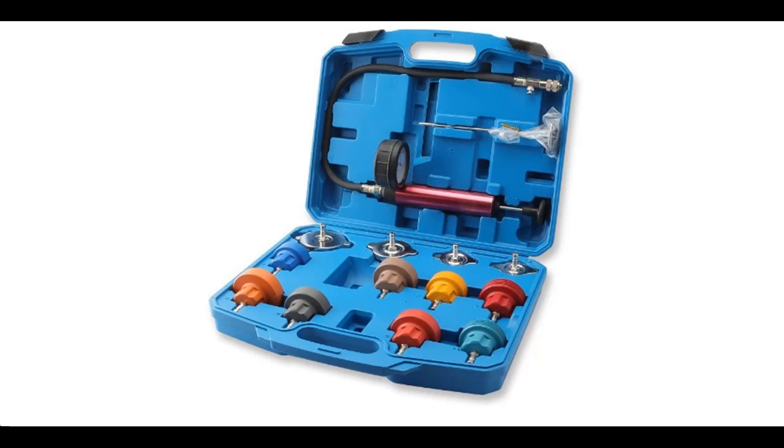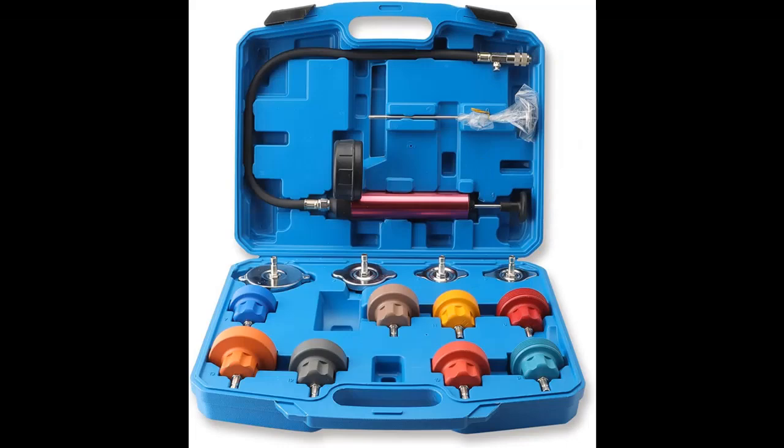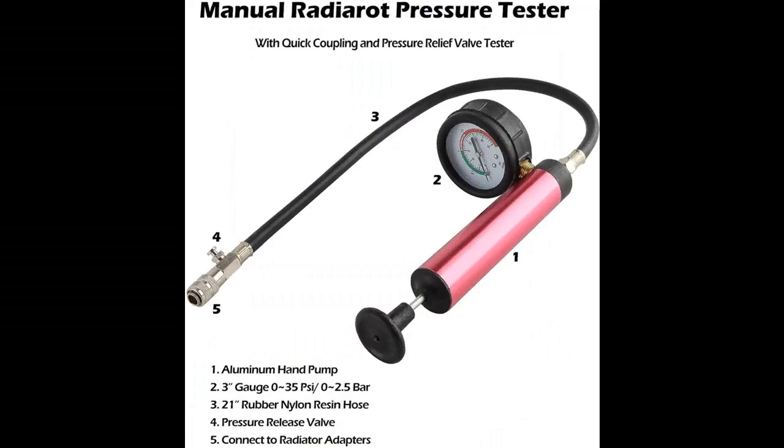Introduce Highlight Features or Overview Summary for DKWosh Coolant Pressure Tester Kit. You can find it and shop from a wide selection of devices in different configurations for your needs, filter by specification, type, brand, and more. Highlight Features or Overview Summary include: